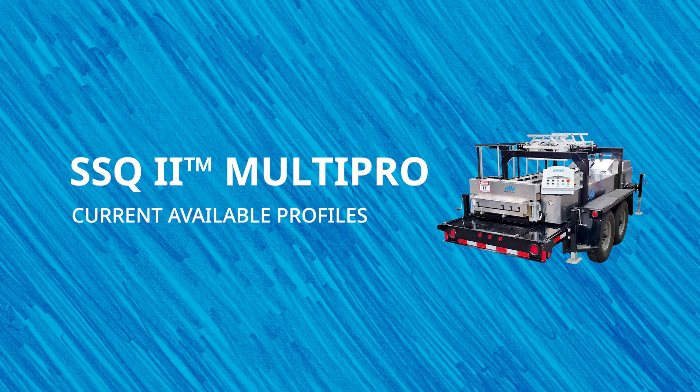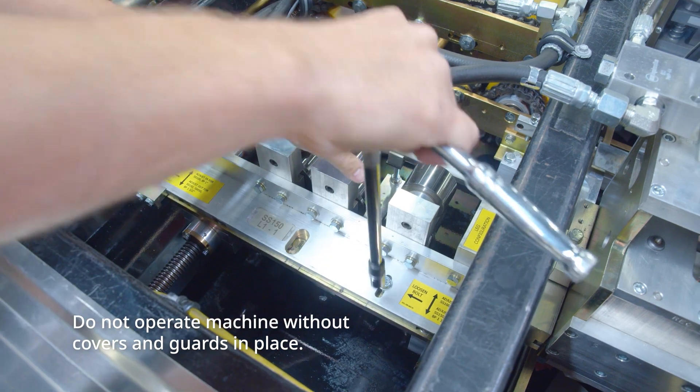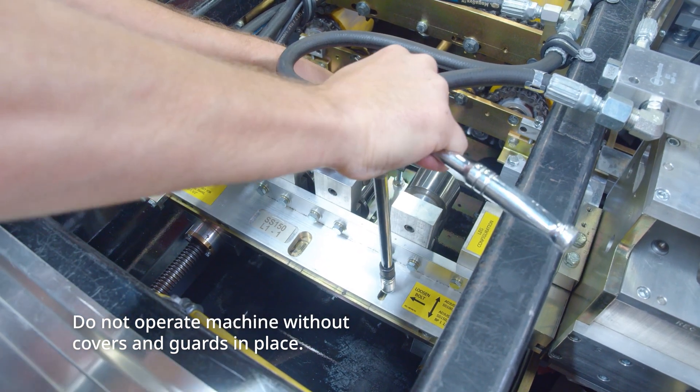First, let's look at the profiles available for the SSQ2. There are 15 profiles total: five mechanical seam, six snap lock, and four specialty panels. The machine's variety of available profiles allows you to make panels for residential and commercial jobs based on your business needs. You can easily change profiles from one to another in 45 minutes or less with just one person and a wrench.